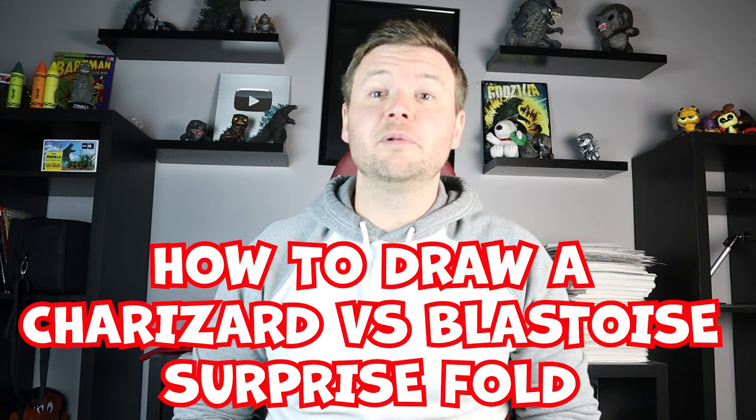Hey everyone, how's it going? I've been having a lot of fun doing some different Pokemon Surprise Folds and I thought I would try another different one today. In today's video I'm going to be showing you how to draw a Charizard versus Blastoise Surprise Fold. I hope you follow along and enjoy this video today.